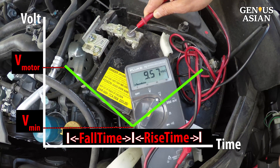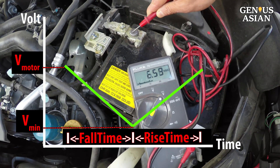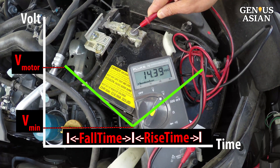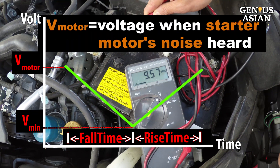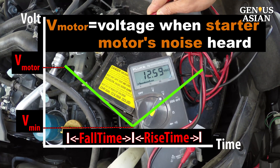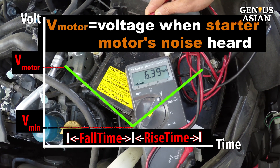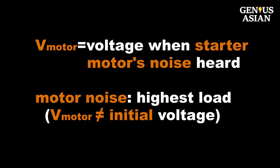Notice the voltage drop forms a V-shape. Let's collect four values from the video to estimate the health of the battery. V-motor equals 9.43 volts, which is the voltage when you first hear the starter motor's noise. We use this value instead of the initial value because only when the starter motor starts working do we have the highest load on the battery.